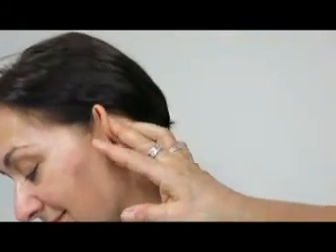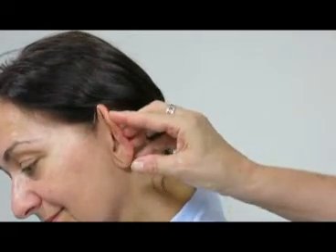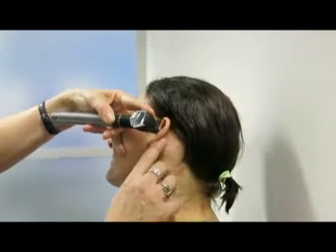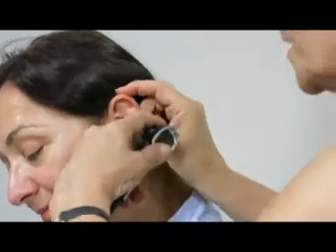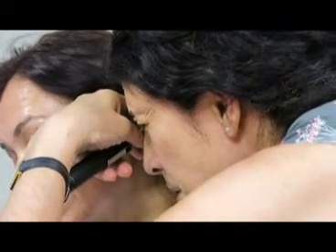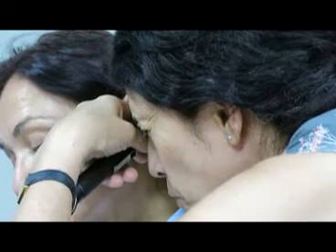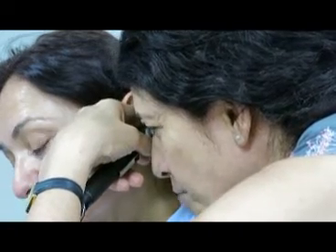The first thing I do before I take an impression is perform otoscopy. I have a look behind your ears to make sure there's never been any operations or mastoidectomies. If that's the case, you're going to have to have an ear, nose, and throat doctor pack her ears before we can take an impression. I've found out she hasn't had any operations, so now I'm going to have a look inside her ears. I want to make sure there has been no infections, no pus, and the ear is looking healthy. I'm also looking to see where the eardrum is positioned so I can put the otoblock in properly and to have full coverage of it.